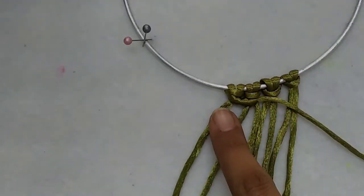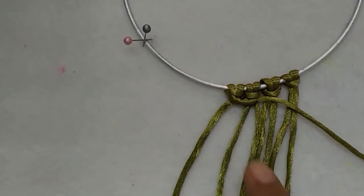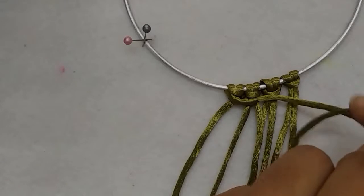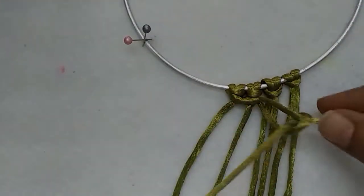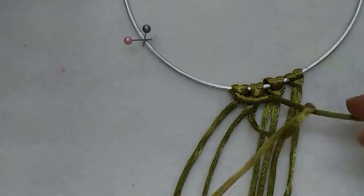As you can see, I'm starting to get something like a straight line here. Let's continue — over the holding cord, down and through the loop. Over, down, through the loop.